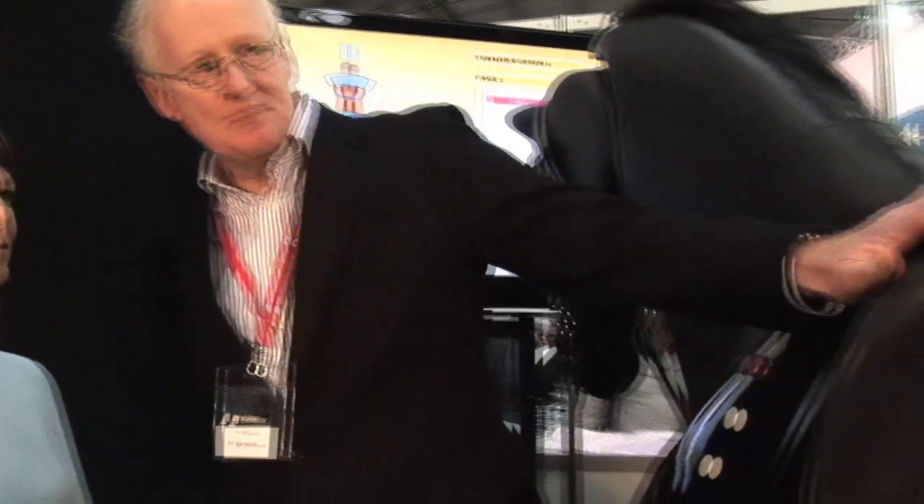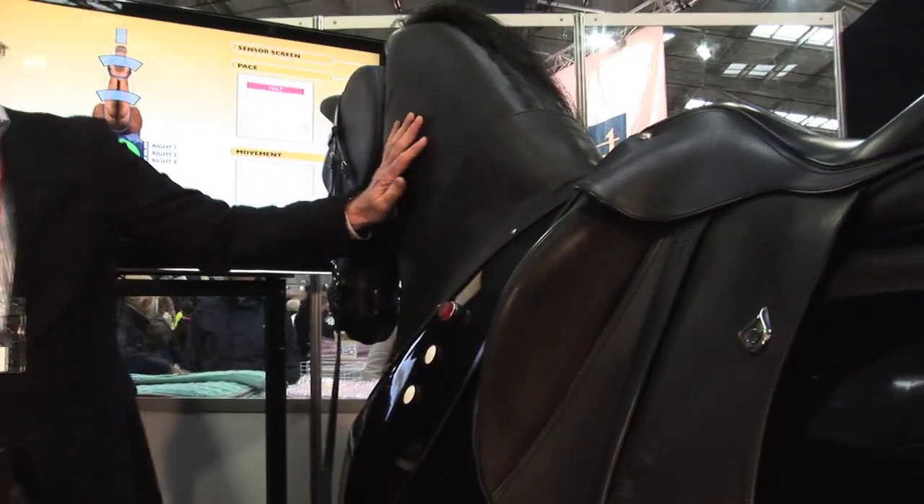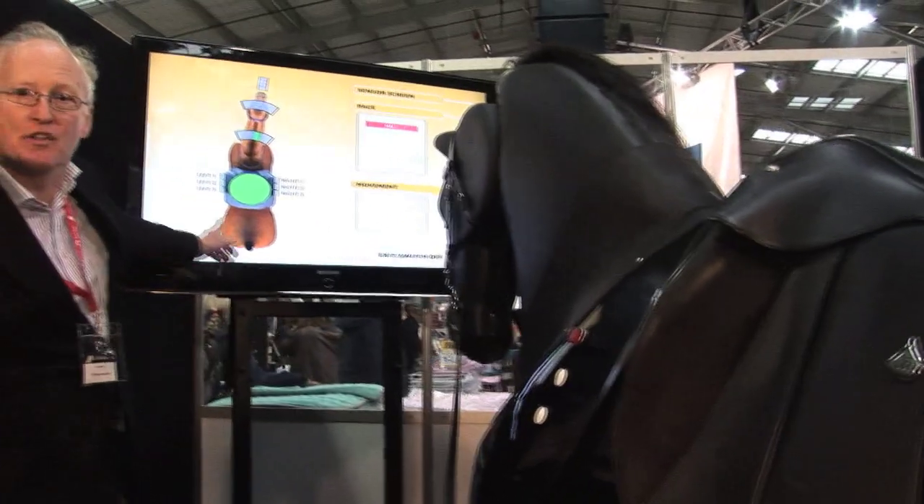This is the first ever dressage simulator in the world and we're doing our international release here at the Equitana. This horse has sensors for your leg, for your saddle, for the rein control, and it's all displayed here on the screen.